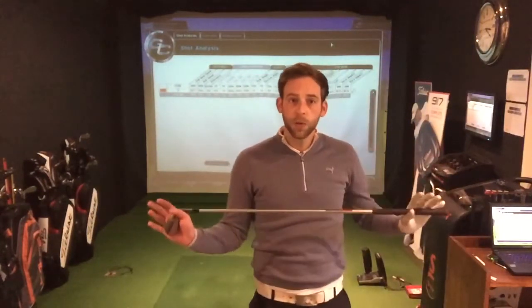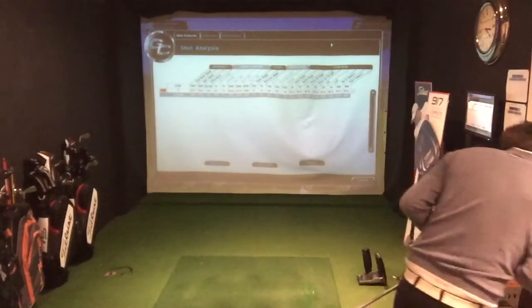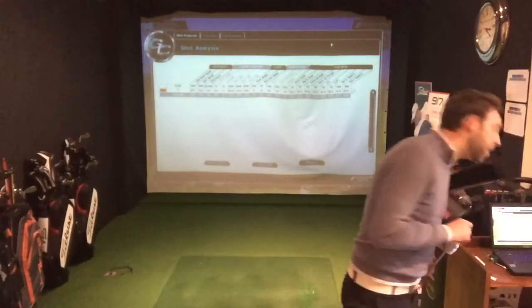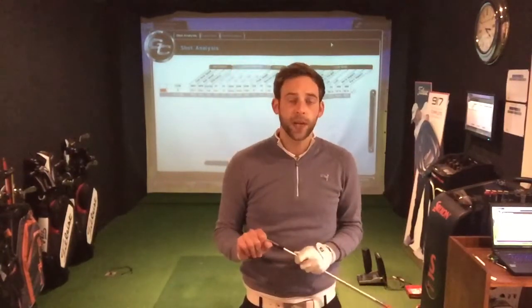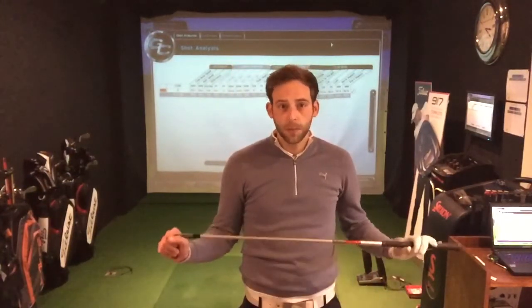Okay, so that shot there is my normal 7-iron that I play on a still day. That one has gone to a peak height of 31 yards in the air. Obviously when we hit it 30 yards in the air, that ball is going to be moved around by that strong wind. So we're going to give you nice simple tips to lower that ball flight and control your ball better in strong winds.